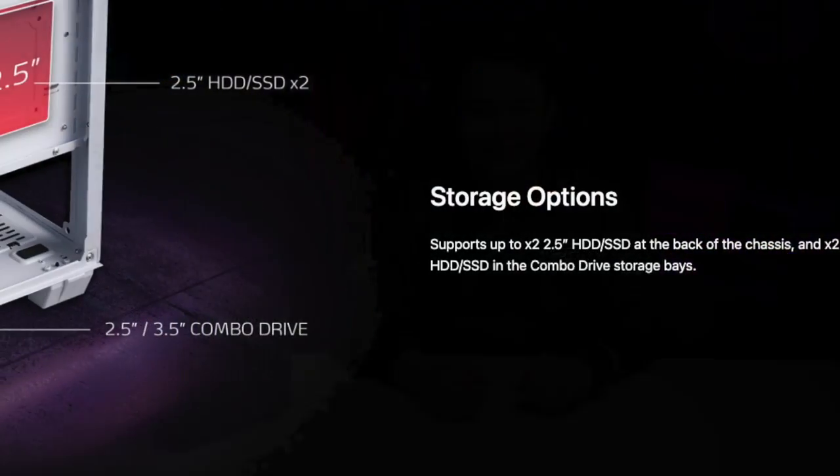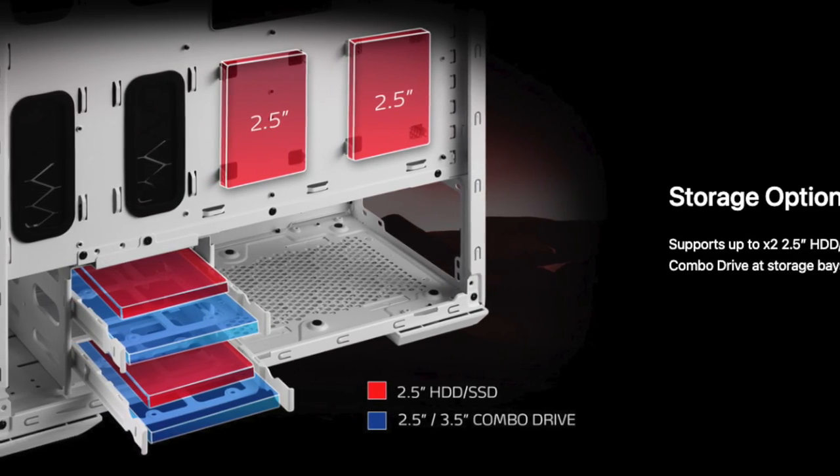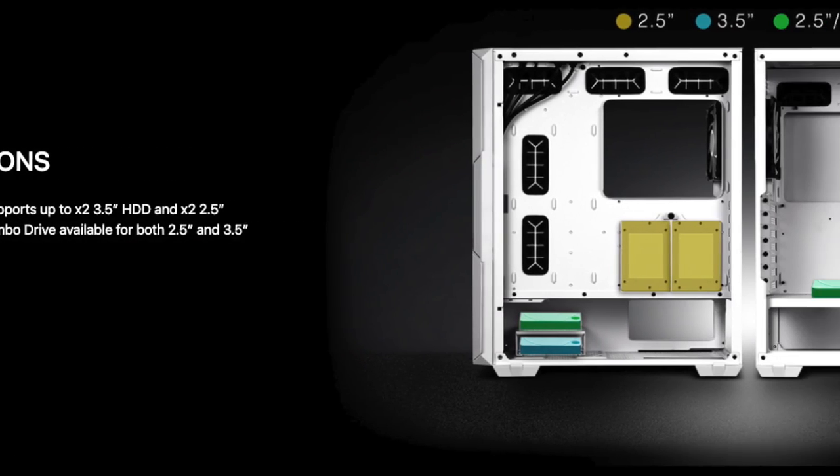In terms of real estate and form factor, the XPG Starker Air supports Mini ITX, Micro ATX, and ATX. Both the XPG Cruiser and XPG Defender support Mini ITX, Micro ATX, ATX, CEB, and EEB form factors. For storage, all three have dedicated spaces for 3.5-inch HDDs and 2.5-inch HDDs or SSDs.